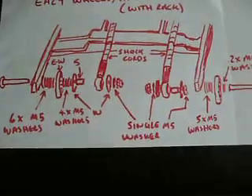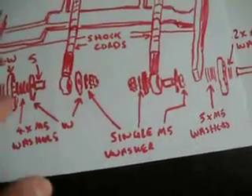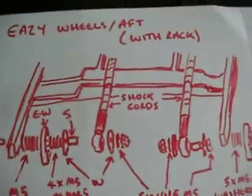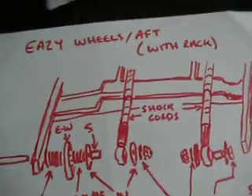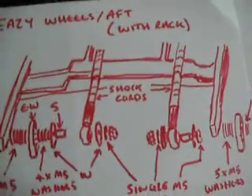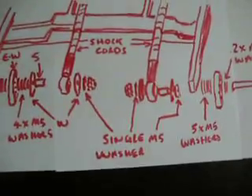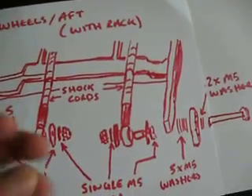The rear is a little bit more complicated — it uses the same wheels but the holes are slightly smaller for the aft wheels. You have the bolt, then six washers, then the wheel, then four M5 washers, then a nylon-type washer with a spacer, then the shock cord which slots over the top of the spacer, and another nylon washer, then the single M5 washer. It's got a nylock nut on it which stops it from coming undone, so you don't need any thread lock on it.